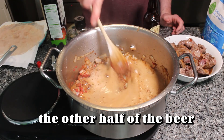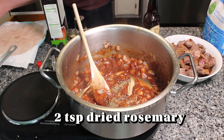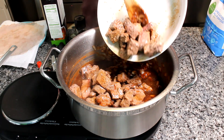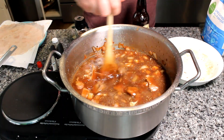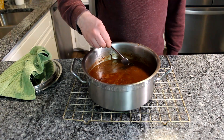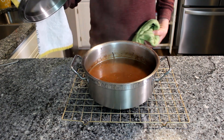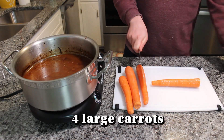Buying pre-cut stew meat is the one cheat — skipping breaking down a big roast yourself. Adding a little flour to thicken it up, the rest of the beer, and some dried spices — paprika is actually a pepper, for anyone wondering. Then in goes a bunch of beef stock. On the topic of low-sodium beef stock: it seems like a good idea in the store, but it also has less flavor, so you end up adding more salt anyway — kind of a moot point.